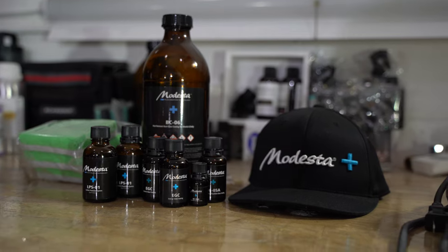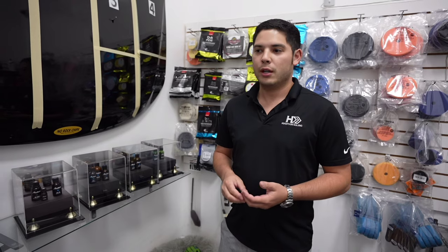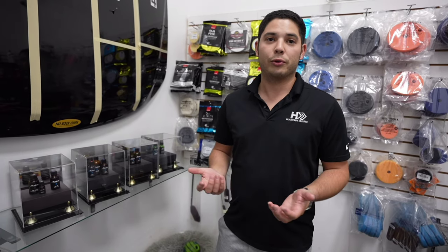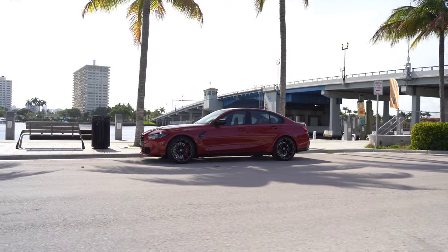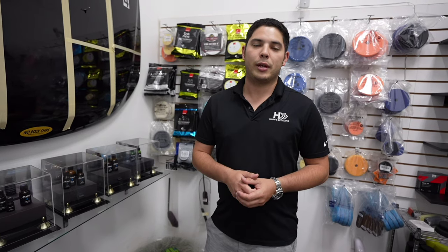Modesta is a very low volume coating company — everything is bottled in small quantities, all handmade in Japan. The idea is it's not meant to be sold to the masses; it's a true professional grade coating. They've tested it for an extensive amount of time and their claims are real-world claims. Unlike companies saying they offer a lifetime coating or 10 years, most of those companies haven't even been around for that long. Modesta has been around for an extended period and they've had coatings easily hit over the five-year mark. Here in South Florida the climate is extremely brutal — tons of heat, UV, harsh water — and Modesta works really well.